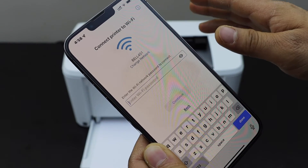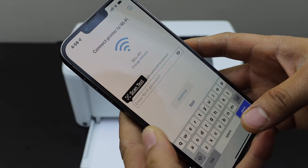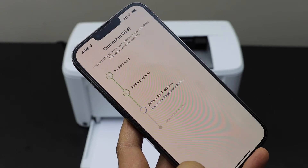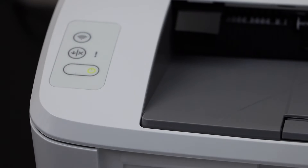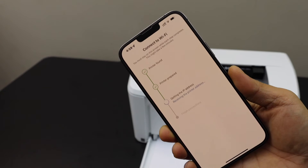It will display the name of your Wi-Fi network. Enter the password of your Wi-Fi and click continue. It says: press and release the flashing Wi-Fi button on your printer, then wait. Press the flashing wireless button once, then continue the setup.